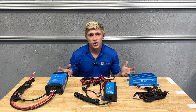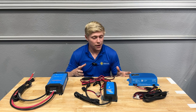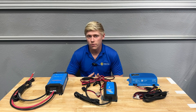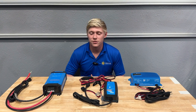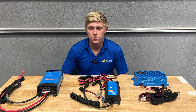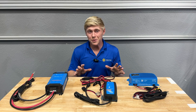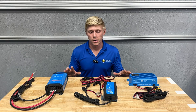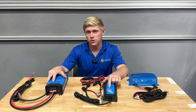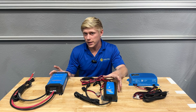All three models come with Bluetooth built in, so you can use your Victron Connect app to monitor the battery's charge history as well as change any settings about the charge profile from your phone. All three models can also be used as a power supply to maintain a constant output voltage as opposed to acting as a battery charger. Any of these chargers can be configured to charge just about any battery type. The IP65 and IP22 have convenient mode buttons on the front of the unit allowing you to change the battery type without even logging into the Bluetooth app.